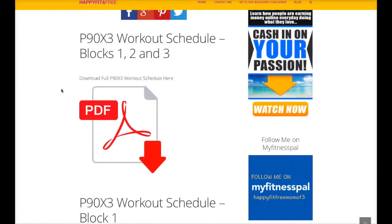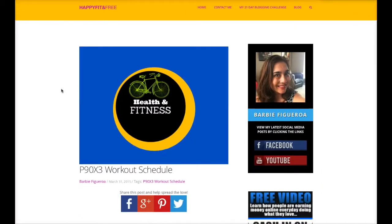Go ahead and visit my website at happyfitfree.com, download your P90X3 workout schedule, and if there's anything I can help you with, go ahead and contact me right through my website at happyfitfree.com. Thanks a lot. Bye.